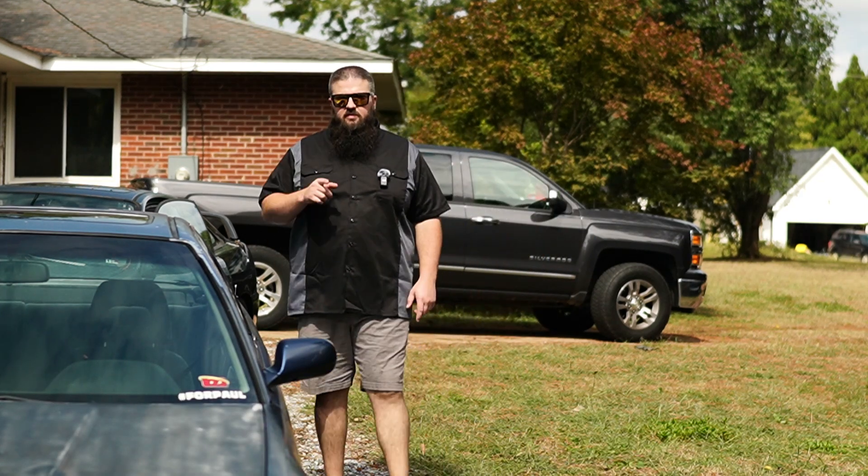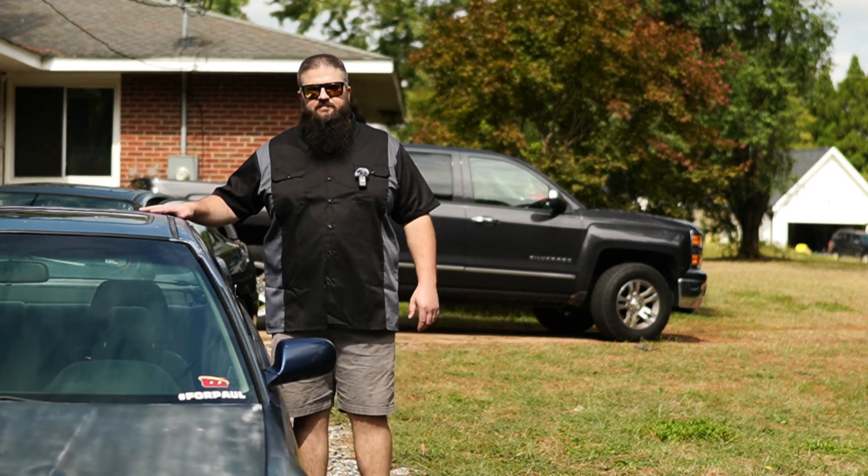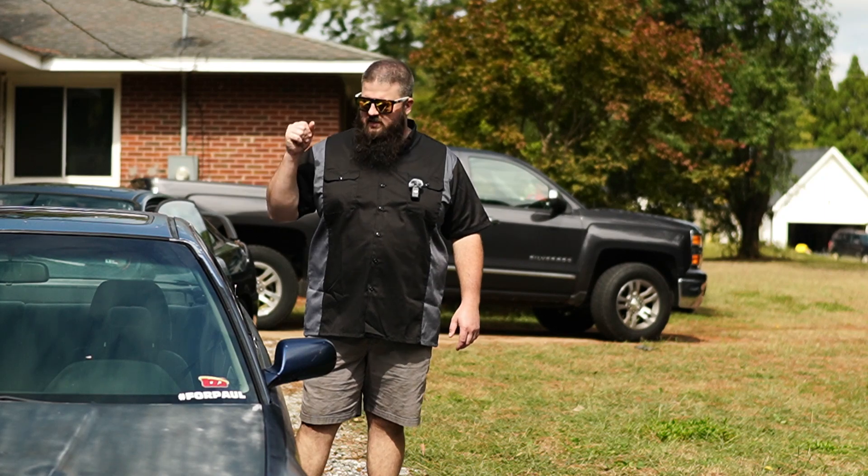What's up everybody, my name is Blake. You're watching The Daily Chores, and this is what we're working on — that's hot.